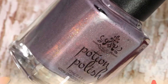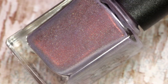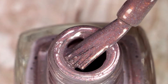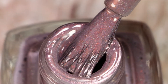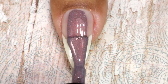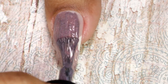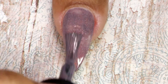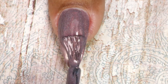The next one is called Dusk, and it's a dusty purple-gray polish with red, peach, and copper shimmers and scattered holo. This one is also a very beautiful and different color. Here comes the first coat, and like the first one, this gives full coverage in just two coats.